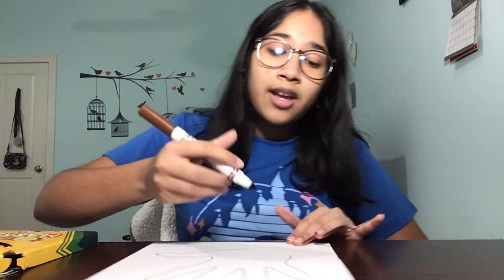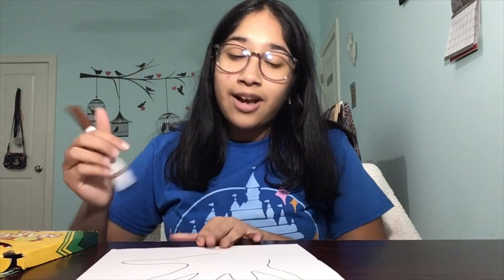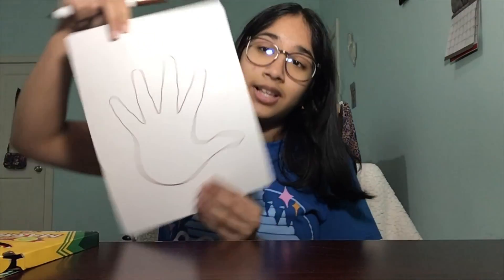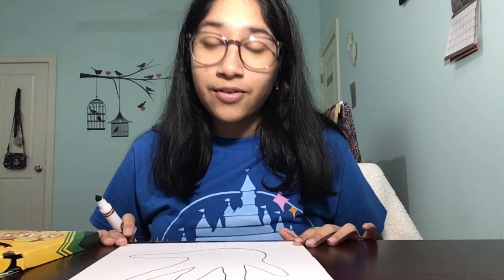Once you reach your wrist area, remove your hand. Right now my hand looks like this. Now we're going to connect the two ends of our hands. Now we have the base for our turkey.